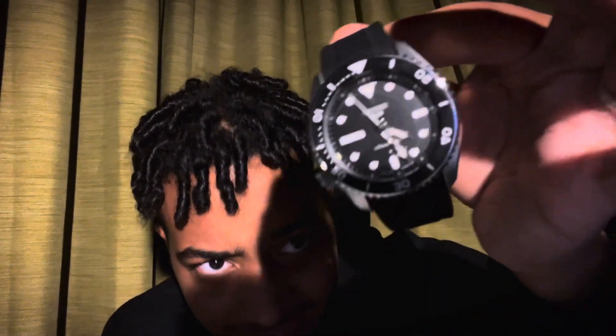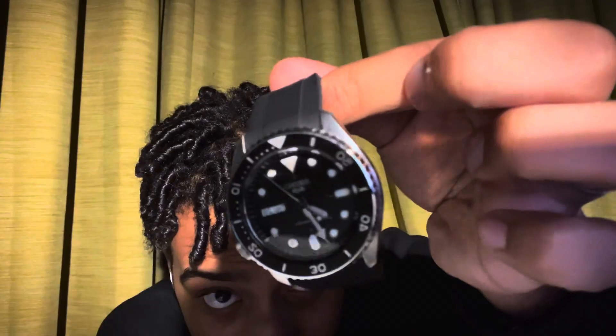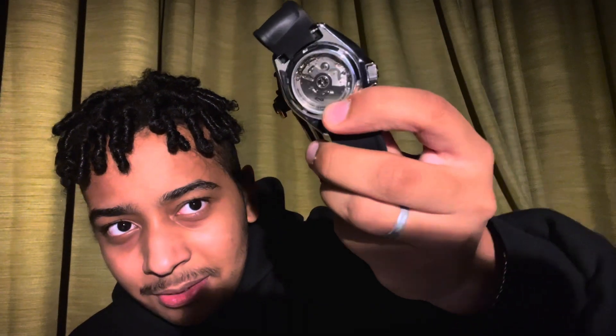Let's move on to the positives. Honestly, the looks of this watch are amazing. Look at that case back — just wow. And not only that, you have an amazing rotating bezel. It takes some time to appreciate how amazing it sounds.